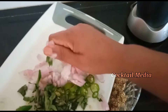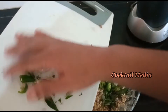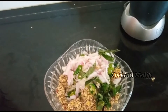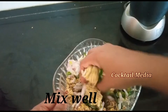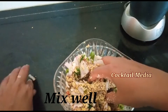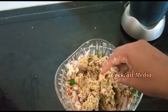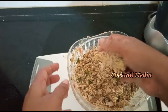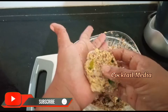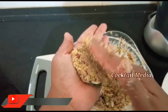Let's mix the shape in a round shape, mix it with the hands. We press this shape and press it, let's do everything here. Let's try it.